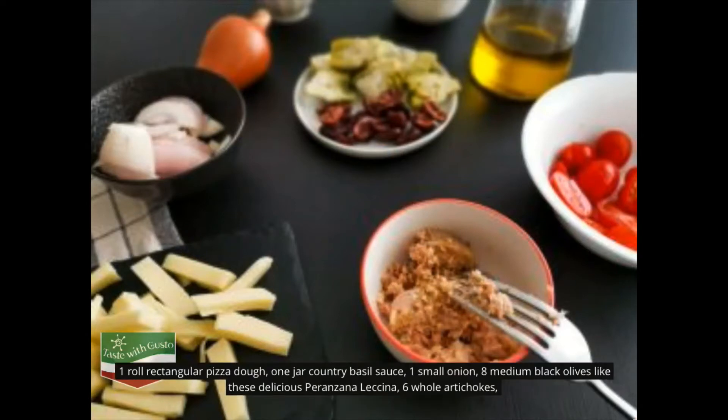One jar country basil sauce, one small onion, eight medium black olives, six whole artichokes, 100 grams mozzarella cheese, one can high quality tuna, eight cherry tomatoes, two tablespoons grated parmesan cheese.